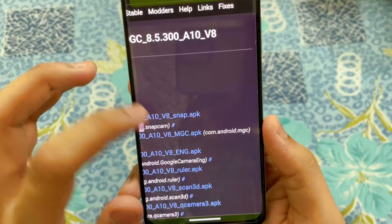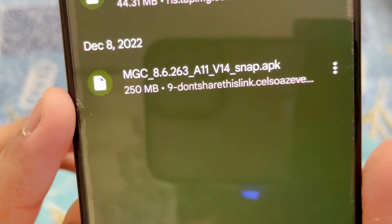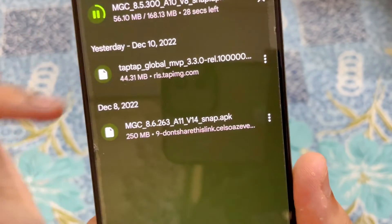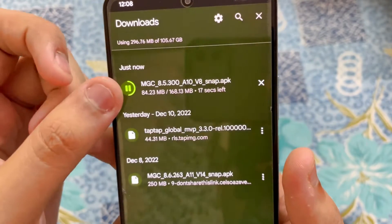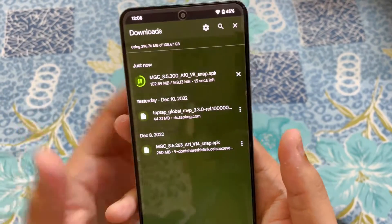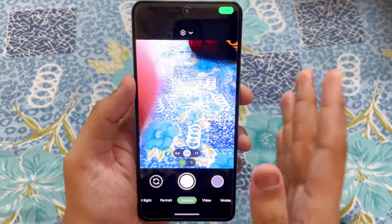Close the ad and there you go — it's downloading. I've tested the MGC 8.6 version as well, but to give you my honest review, that version is not that stable, and that is the main reason I'm using 8.5 — this version is a lot more stable. The actual quality you are going to get is super awesome. Now let's open the app, give all the permissions, and we are into the home screen — the interface of Google Camera.